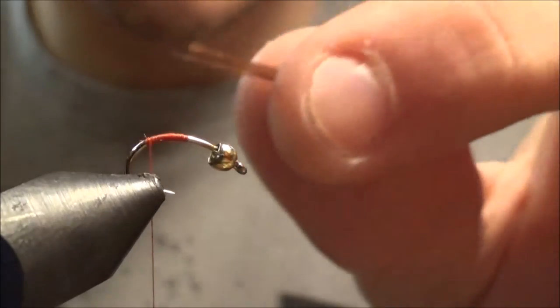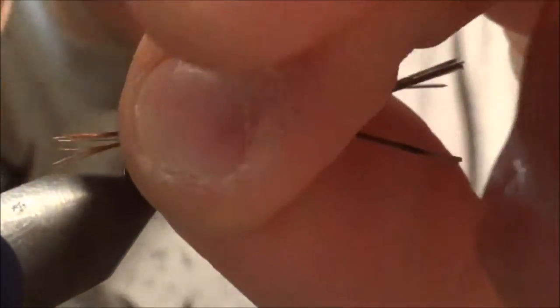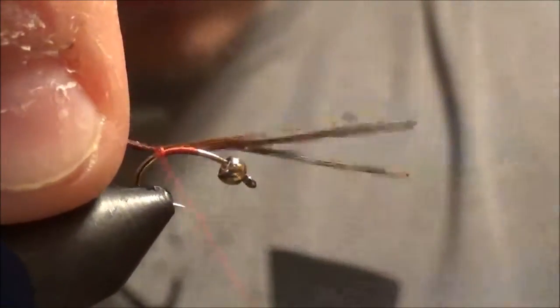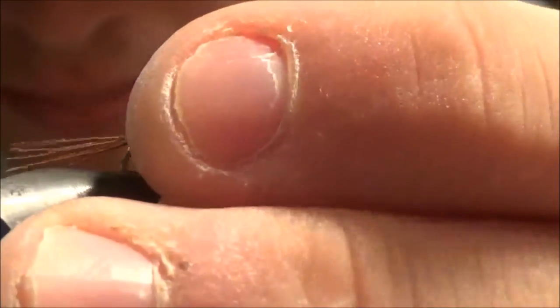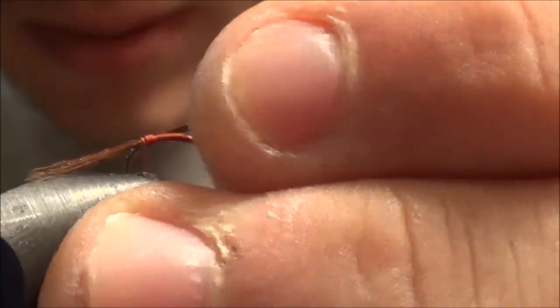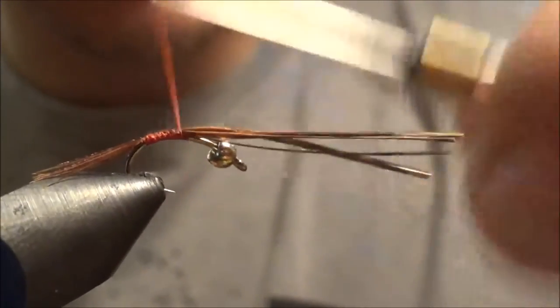Now we're going to take five or six pheasant tail fibers. I like to roll them around on my fingers just to kind of get them going in different directions. We're going to tie those in for the tail. Give it a couple loose wraps and you can pull it to the length you want — about as long as the shank. Now tie those up right behind the bead to build the body up a little bit, then cut them off.